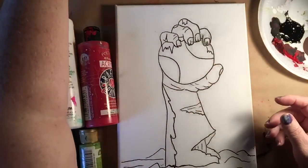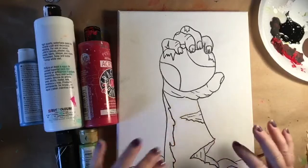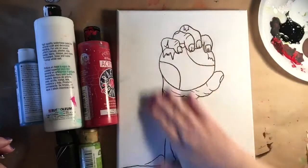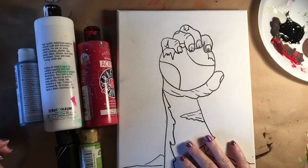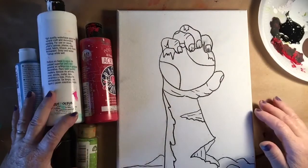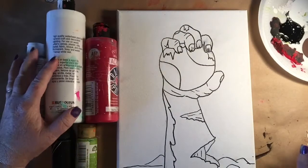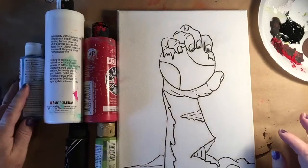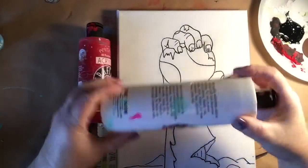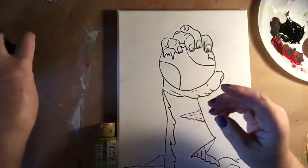We're going to be using canvas — this is stretched canvas on a 9x13 canvas. I've already pre-drawn the hand, and hopefully I can figure out how to attach a template so that you can download your own hand and draw it on there. We're going to be using a very limited paint palette today: blue, white, red, black, and green.